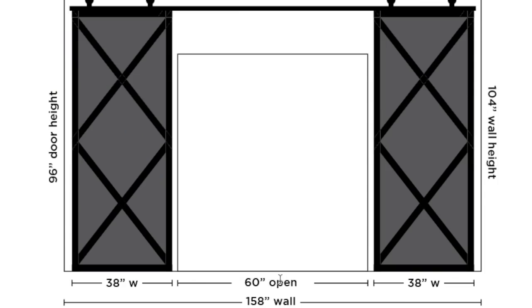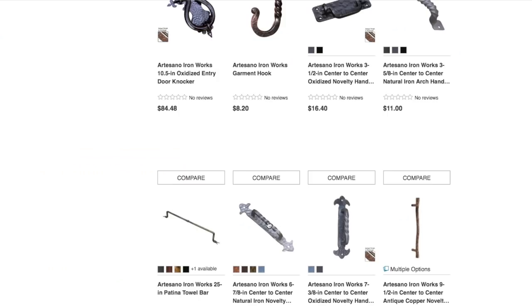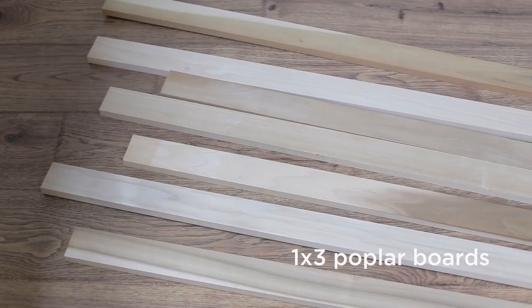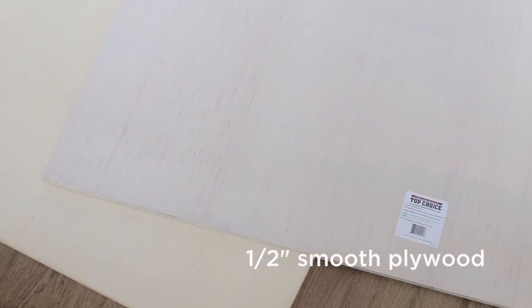I already had an idea of what I wanted them to look like, so I spent some time drawing it up on the computer and figuring out the measurements. With my plans in place, I was able to source all of my materials at Lowe's. Since I kept the design simple, all I needed were several one-by-three foot boards and two four-by-eight foot sheets of smooth plywood.